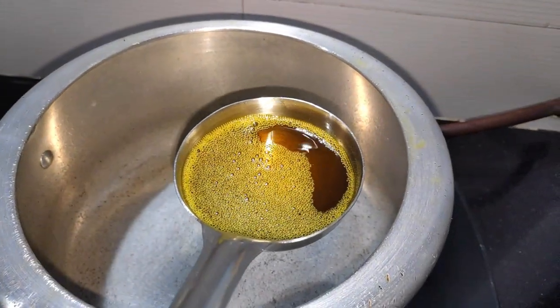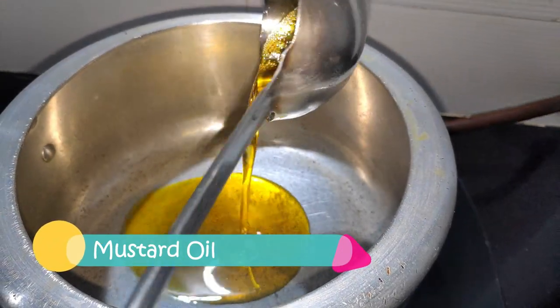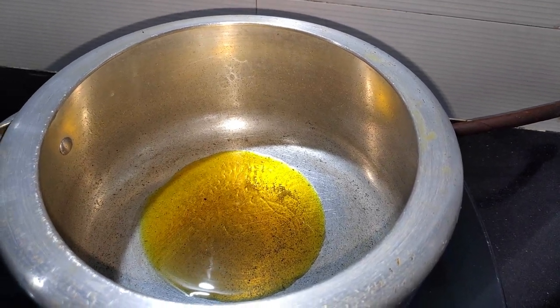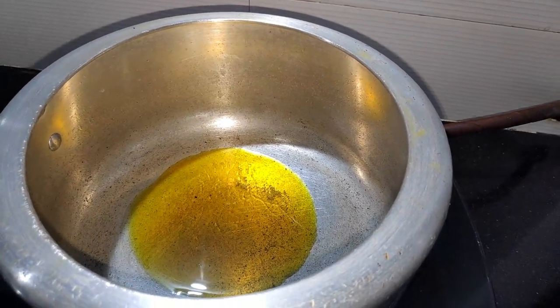We are going to make a recipe of fresh rice with fresh vegetables. This is a vegetable dish. The best vegetables especially in the rice is ready.